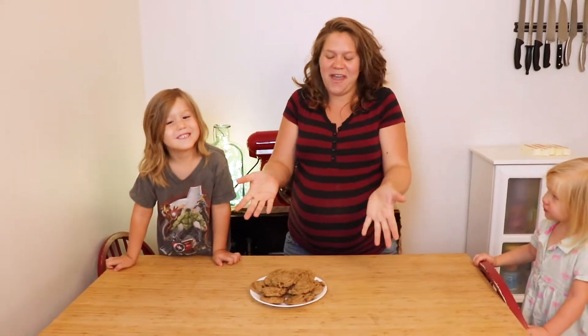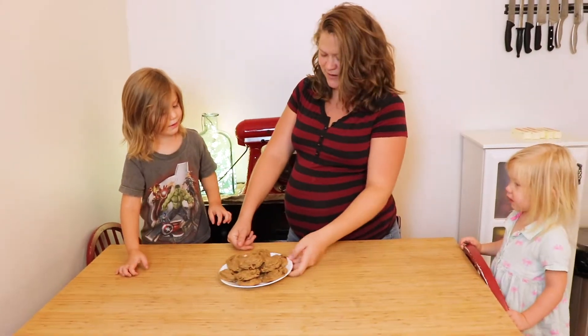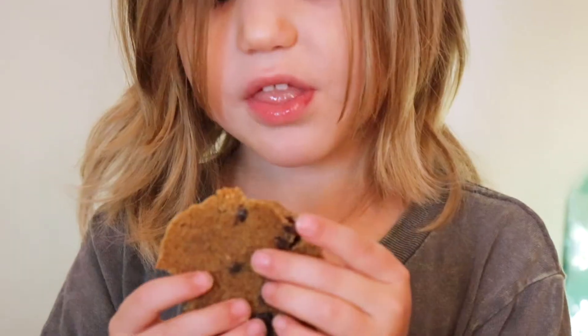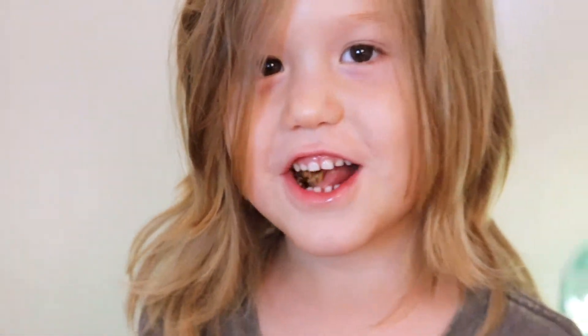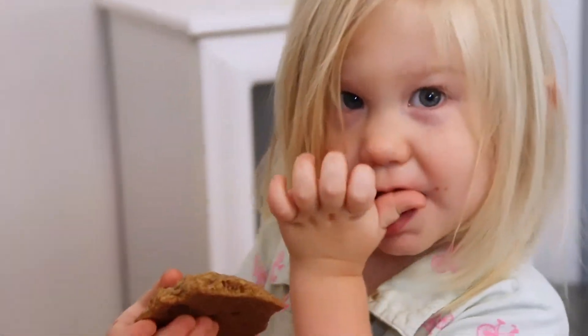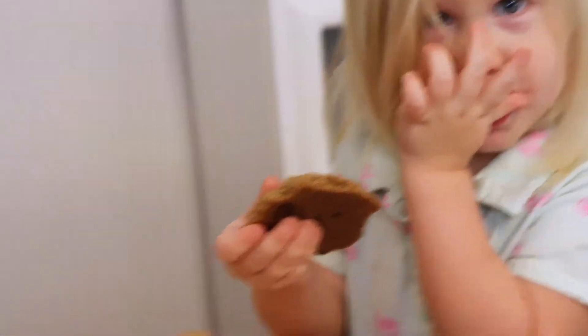Okay, there they are — our healthy chewy chocolate chip cookies. Now we have to try them. You ready? Choose one. How are they? Are they good? Yeah. Yummy chocolate. Does it taste good?